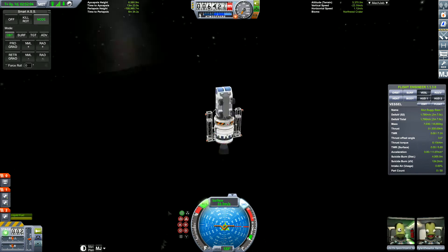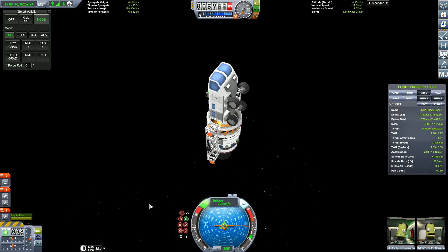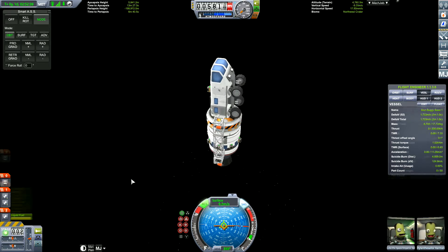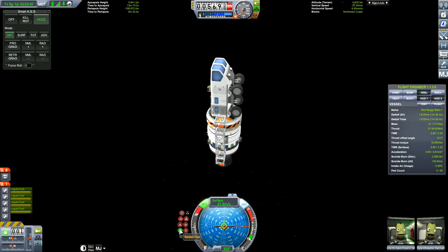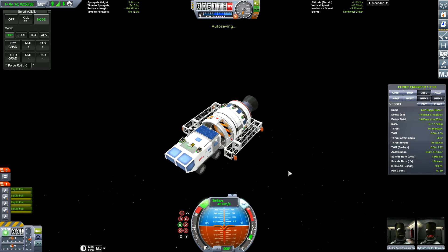If you're wondering what the sparkling is down below, that's the scatterer — that's stock in the game, that's not a mod by the way. I don't know why they reflect, because there's no sunlight shining. Perhaps it's because of the ambient light — I'm not sure.